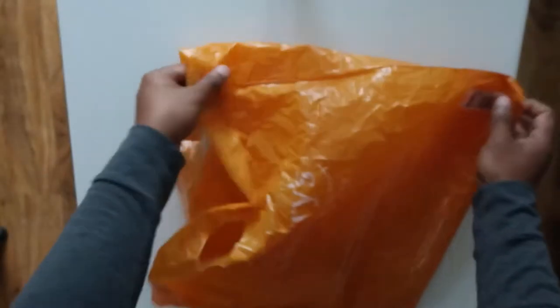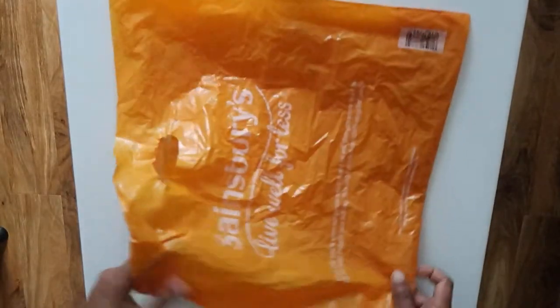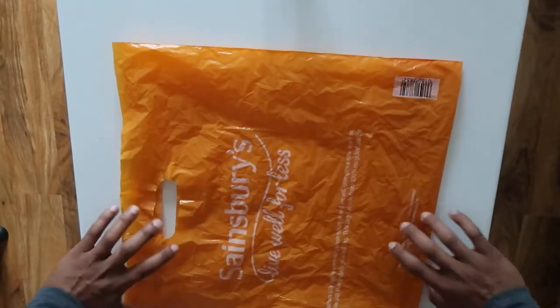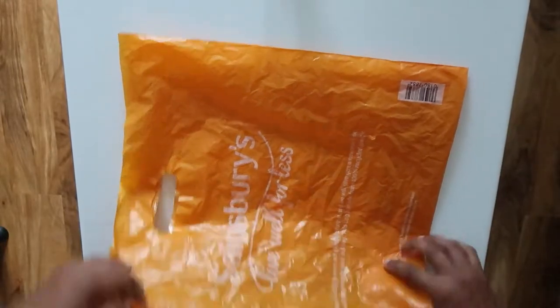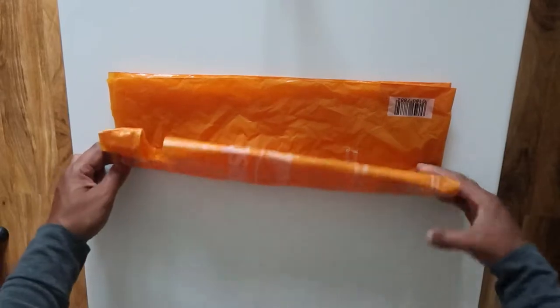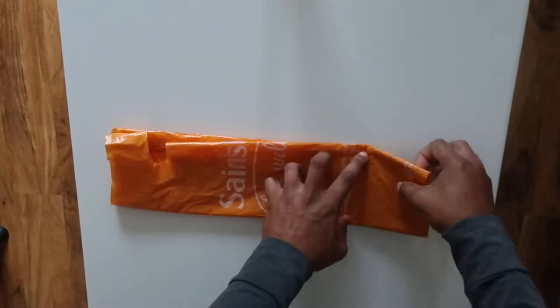What you do is basically open the bag out and fold in half. Keep on folding in half until it gets to a good small size, so you only really need to do it twice.